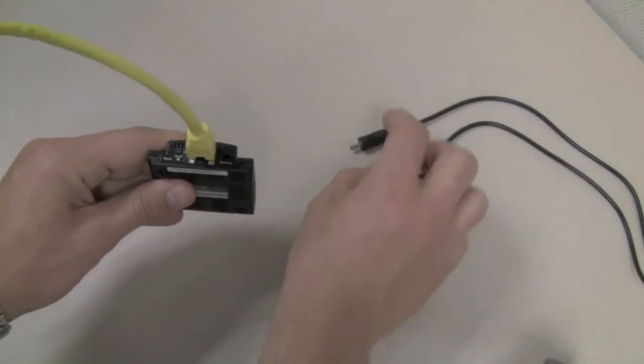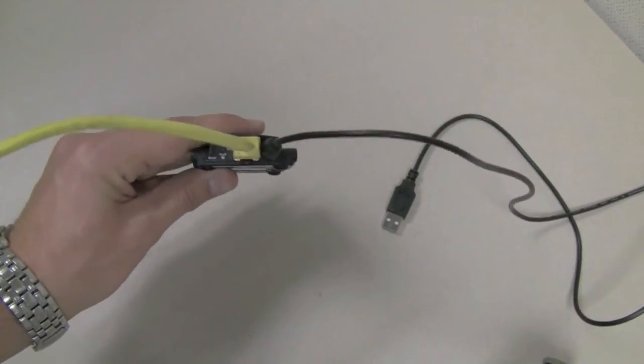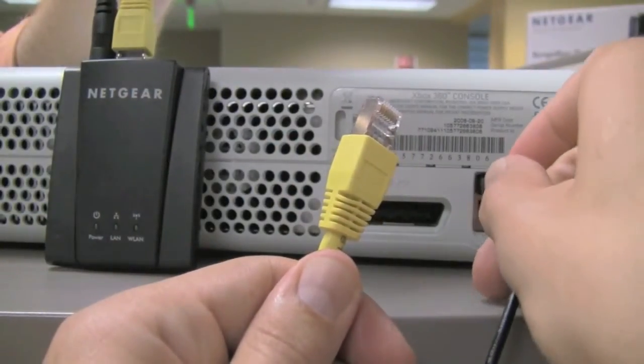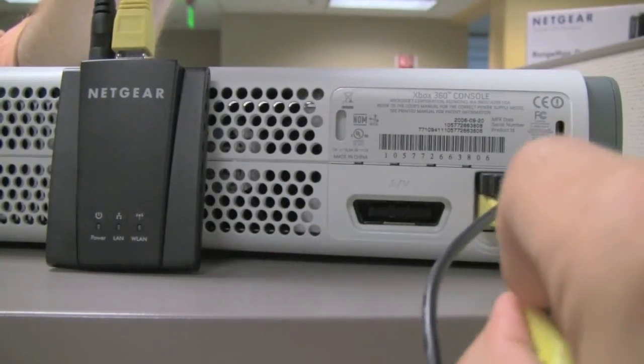Now that you're connected to the network, connecting the WNCE 2001 to the game console is even easier. Just plug in the USB and Ethernet cord to both the device and the game console. Since it's already been linked to your network, you're ready to get online.